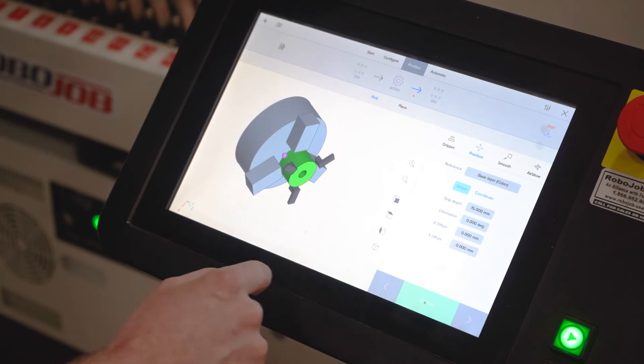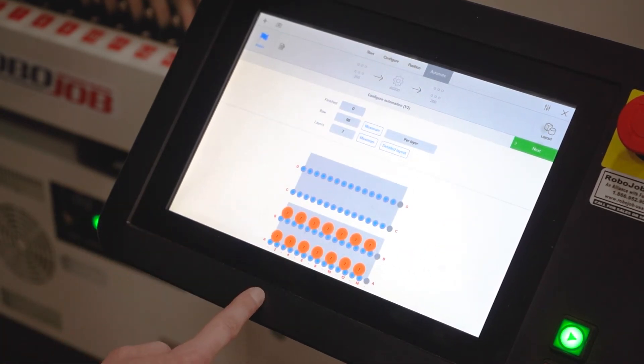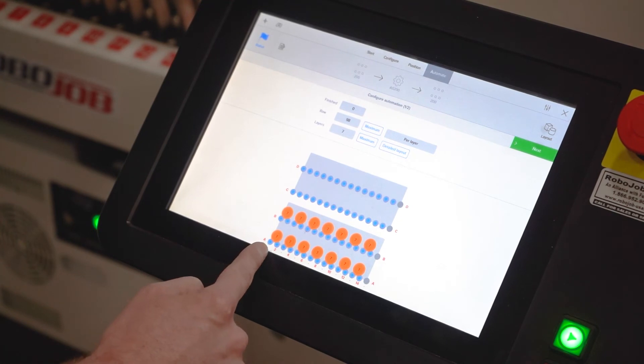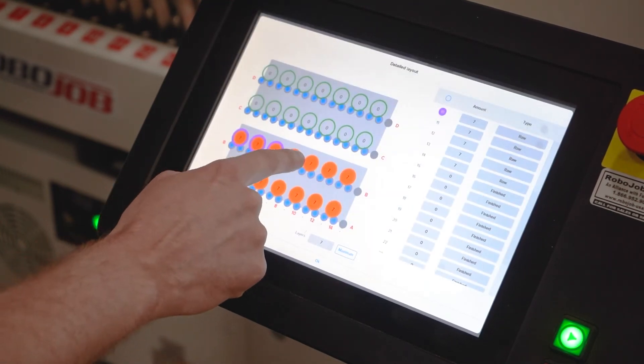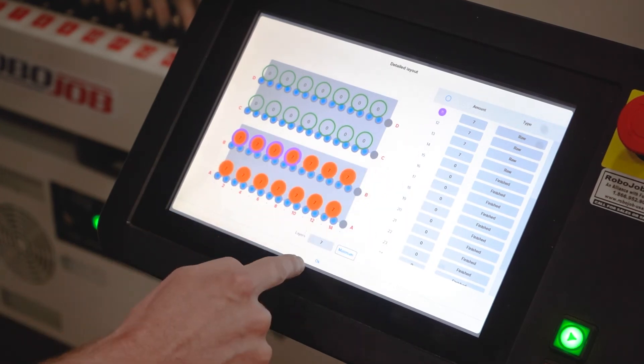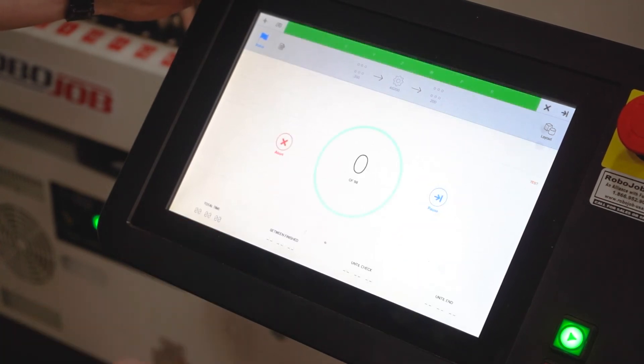Once that's all confirmed, it's as easy as going into your automate screen, maximizing however many parts you've got in there, or if you've got a specific number of parts you can quickly set that. Press next, and that's it — press start.